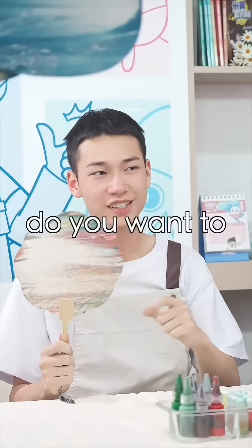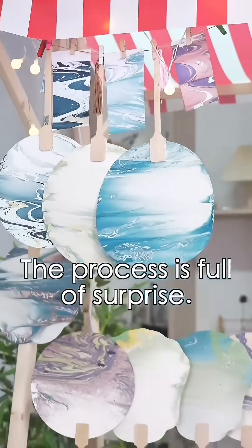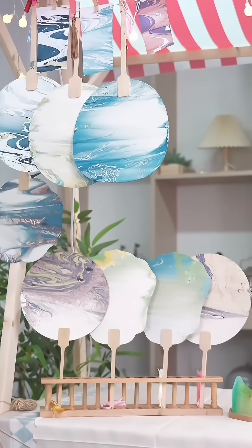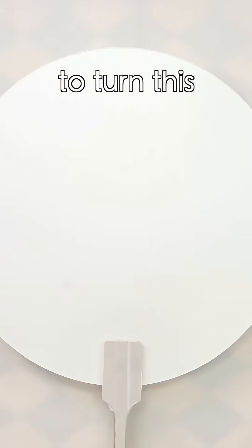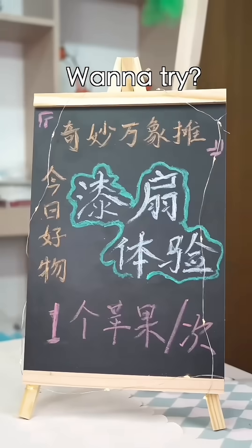Brother, what are you doing? Hey, do you want to make a special lacquer fan? The process is full of surprises. Did you really make these beautiful fans? Yep, just three steps to turn this into this. Want to try? Sure!